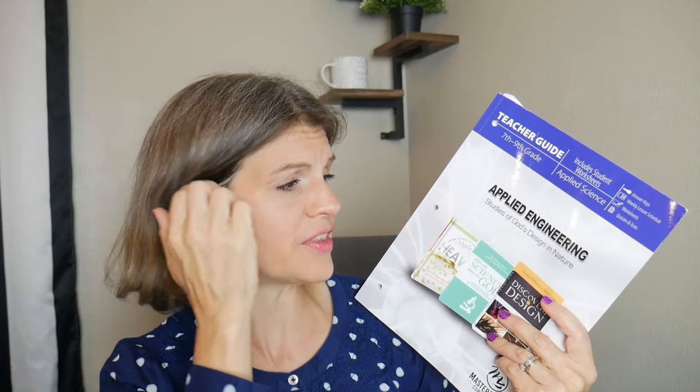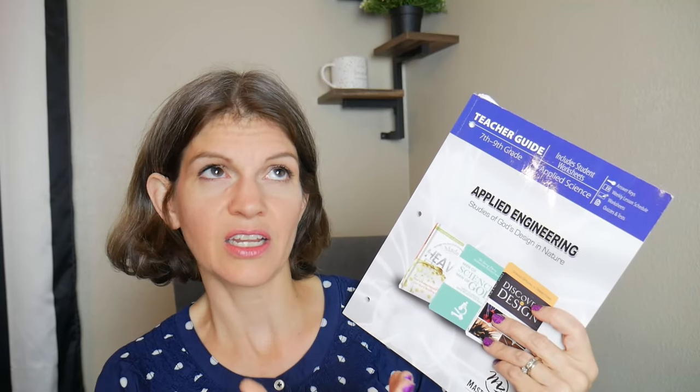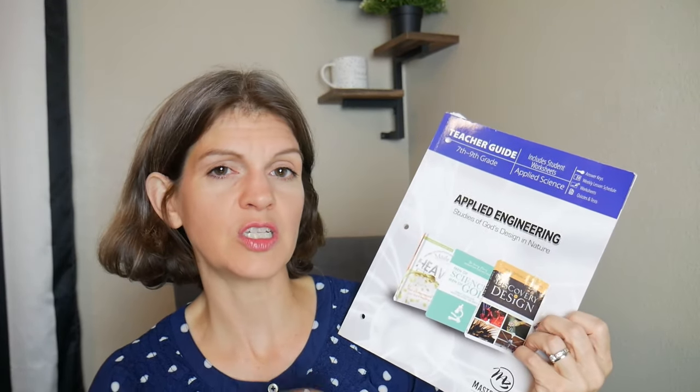Let me just talk about the Applied Engineering curriculum. When I first saw Applied Engineering, like most people, you're like, "Yay, engineering for seventh, eighth, and ninth grade!" Well, it's not like your typical engineering. What it is is studies of God's design in nature — how God designed animals, plants, and things in nature in order to function.